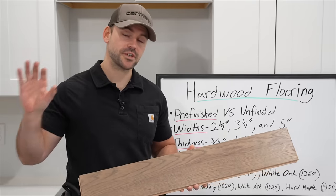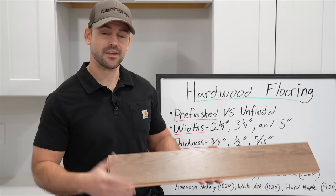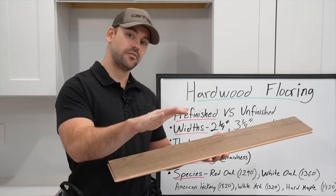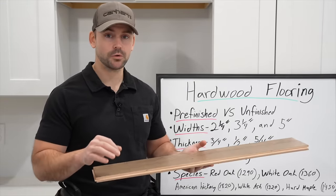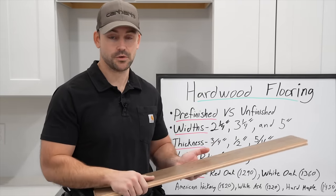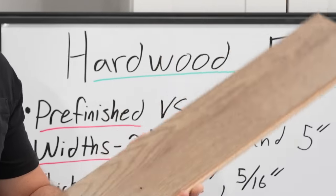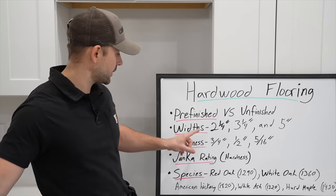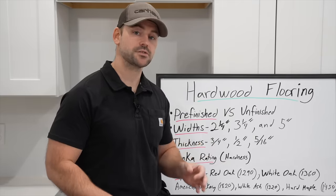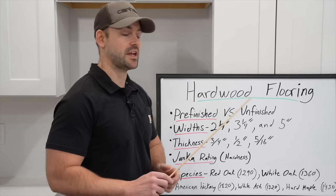Before we get started actually installing the hardwood floor I wanted to go over some important details. Hardwood flooring is wood planks that are typically tongue and grooved in order to fit together. Something to remember is it can be refinished in the future — the thicker the floor, the more refinishing you can do. The flooring I'm installing is pre-finished, already stained with a finish on top. You can also get unfinished flooring so you can stain and finish it later, but I'm a fan of pre-finished.